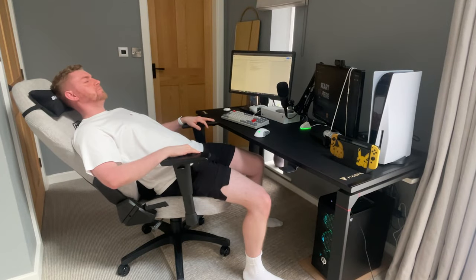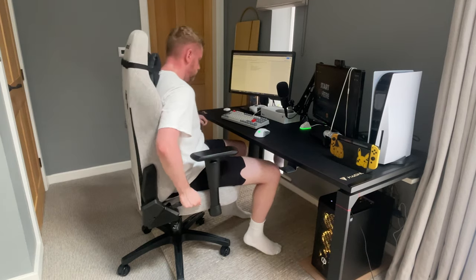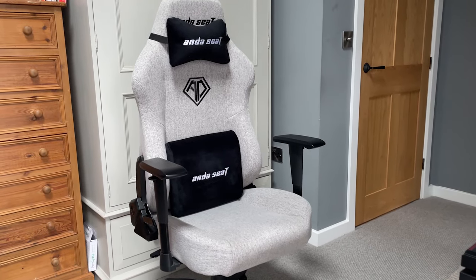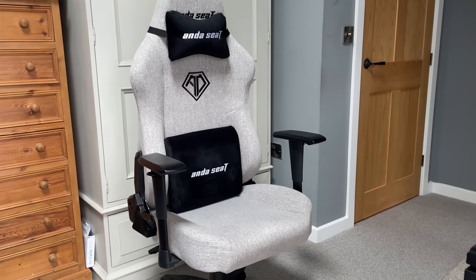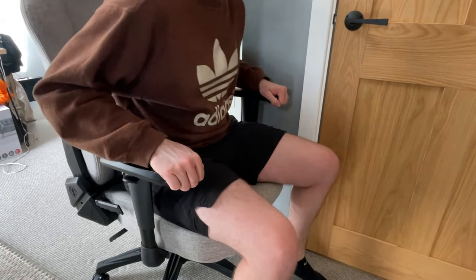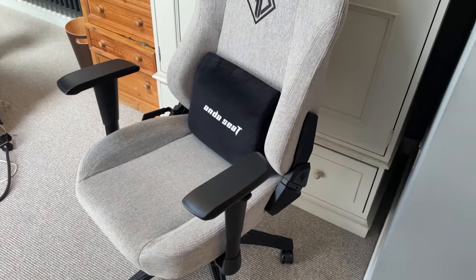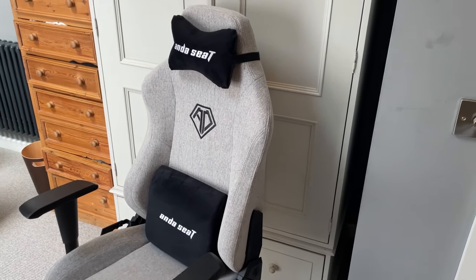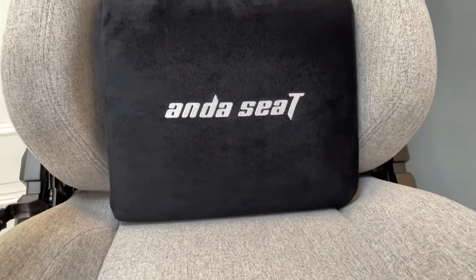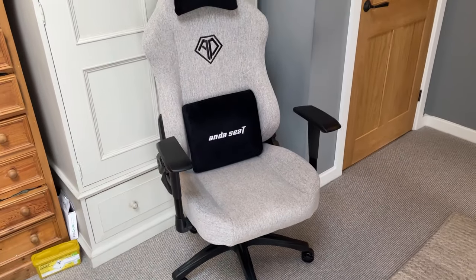One of my favourite things about the chair is just how comfortable it is. You could easily sit in it all day — which I can say from experience, as I quite literally haven't left it until I stood up to do this review. The shape of the seat is perfect and has incredibly comfortable padding. Both the main seat and the backrest seem to mould to your body and have an extremely solid feel. They're also pretty wide, which allows for a variety of different body shapes and sizes. The fabric is premium and you're extremely well supported.